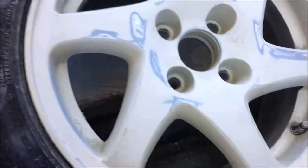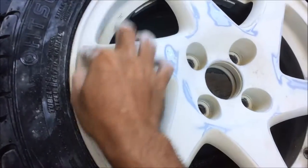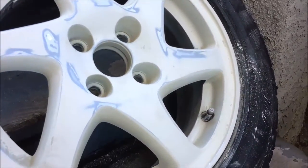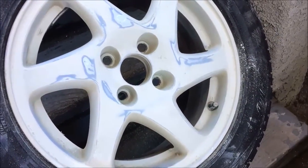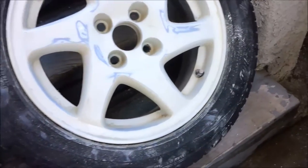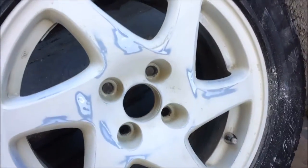What sucks about refinishing wheels by hand is that once you get everything sanded down, you find an imperfection, fix it, then find another one, and it's a chain reaction — before you know it you have an hour of sanding on one wheel versus a chemical strip or a powder coat. I'm going to clean these up by hosing them down and then mask up the tire.